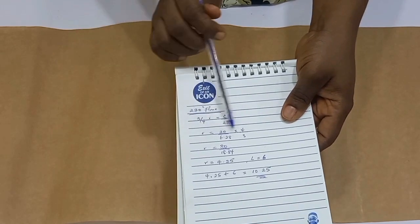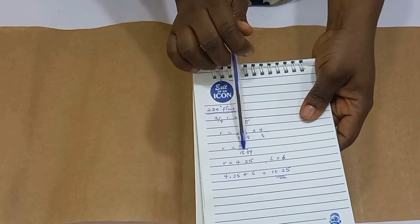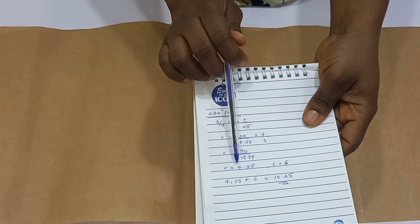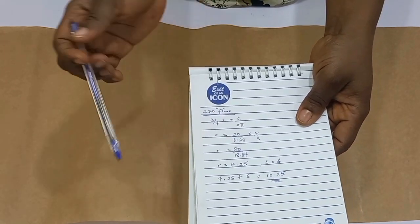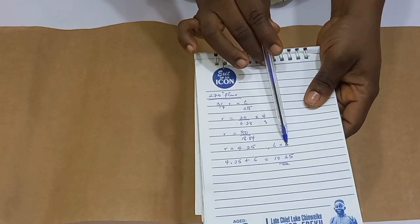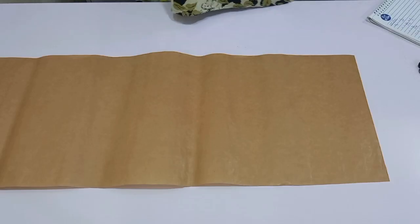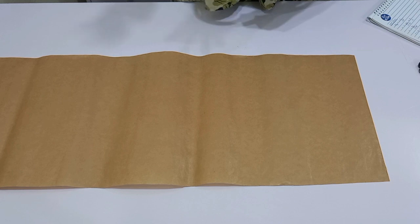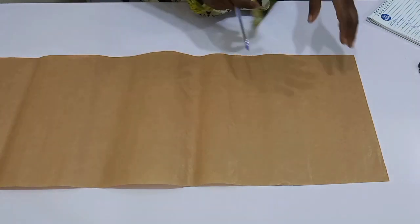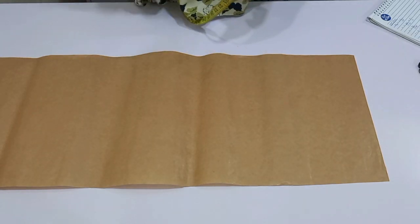After I multiply them — this times this is 80, this times this — I have my result. Radius equals 4.25. My radius is 4.25, and the length is 6 inches. What this simply means is I'm going to mark out three lines and fold my paper or fabric into three.